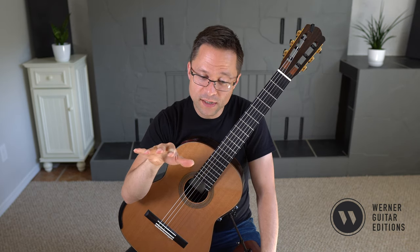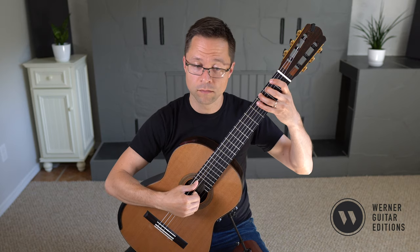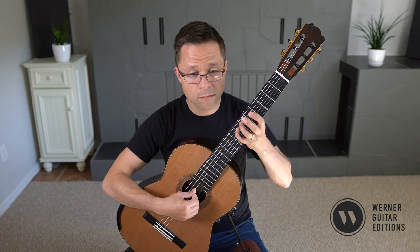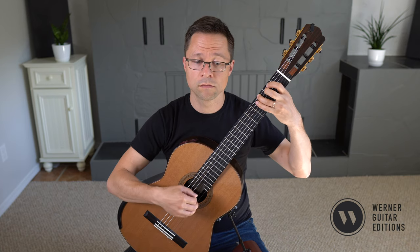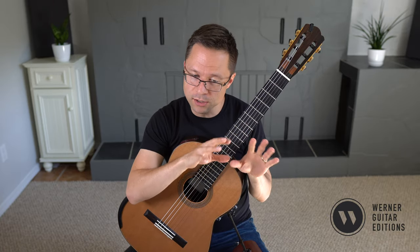What you want to do in this piece first is just play that melody on its own — that's the bass voice, all the stems down. You can go through the whole piece working on the bass line just on its own.